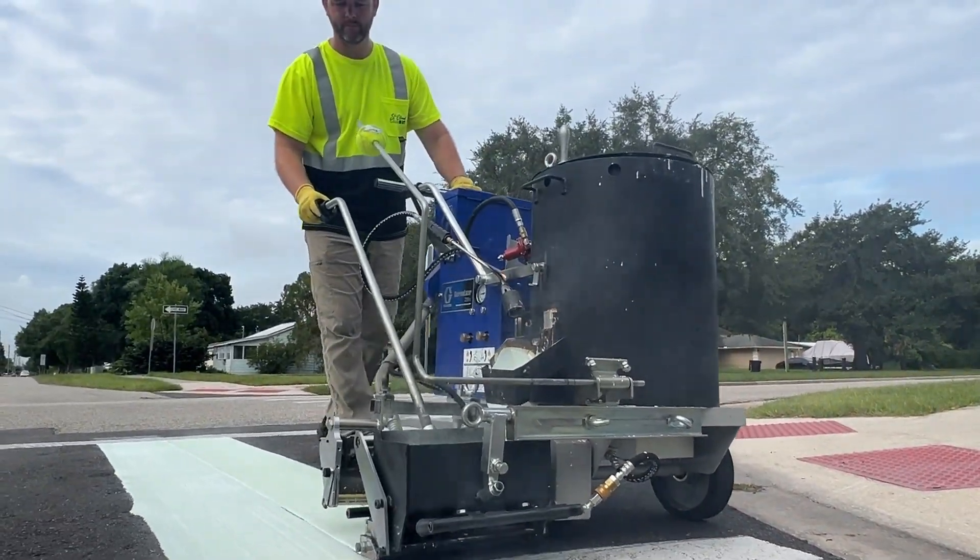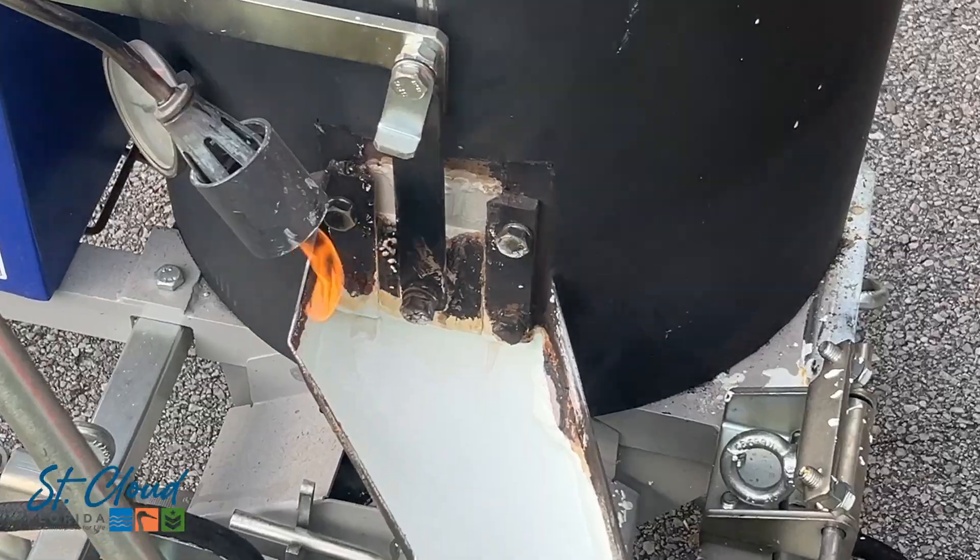Unfortunately, there's not a high temperature limit. We try to stop working at about 105 degrees, but the kettle runs at about 400.